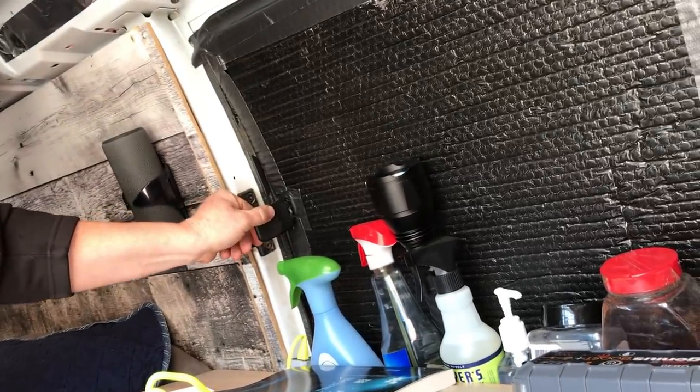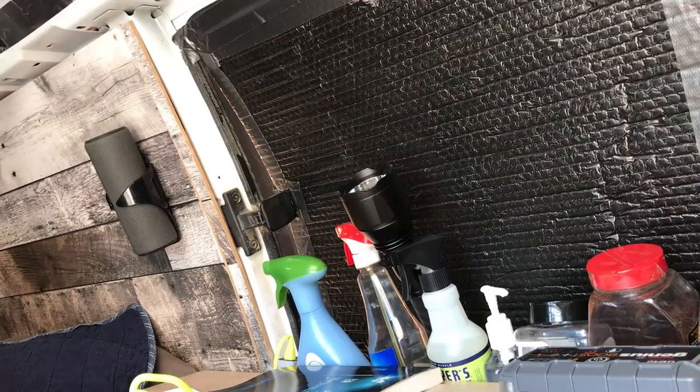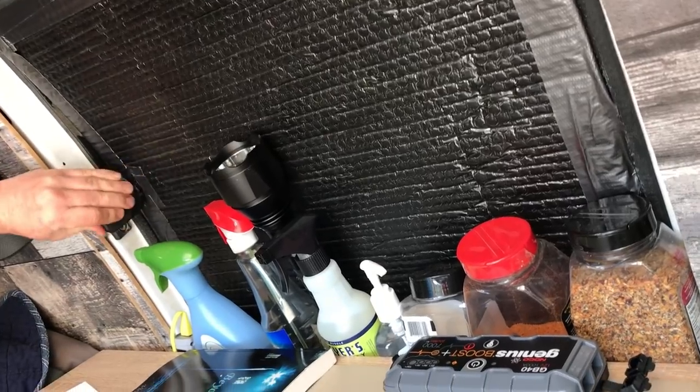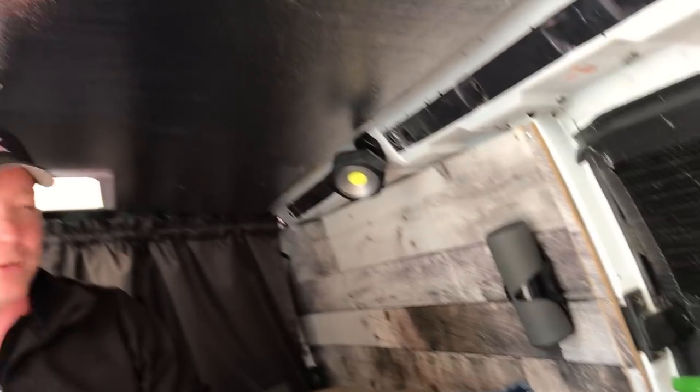I did leave this window open — I've just got it covered with a bit of Reflectix. It cracks open, so it's good ventilation for when I'm cooking because my stove is at the end of the dresser. I use the window spot for storage too. For insulation, it's the same three-quarter inch foam that's on the roof, glued to the windows.